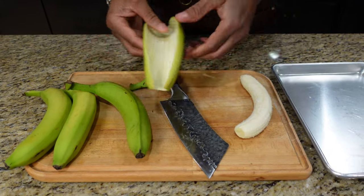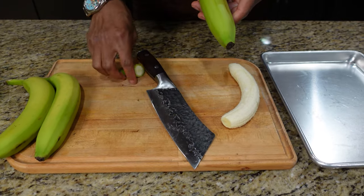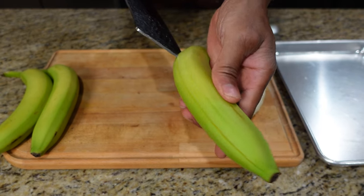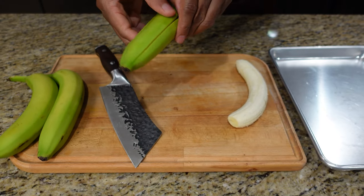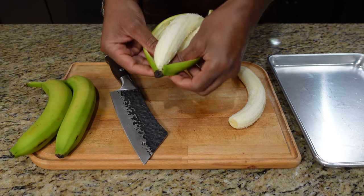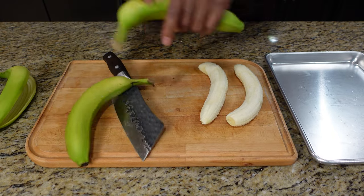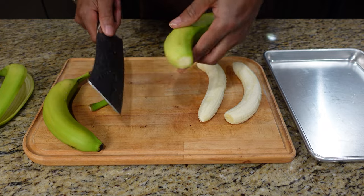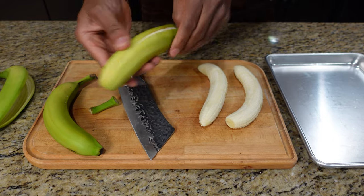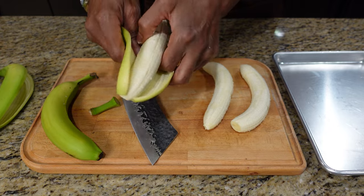So we're going to go like this to get our skins out — just like that. Watch your fingers as you go. I like to save the skins because they come in handy for plating, as you'll see at the end. Just get the banana right out of there. Shave off the top, shave it right down — don't go through. Just run your hands around the outside and the banana will come right out.